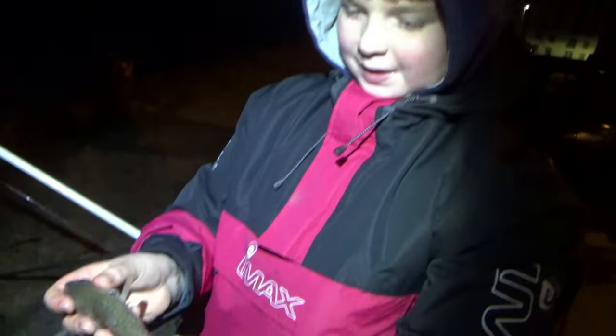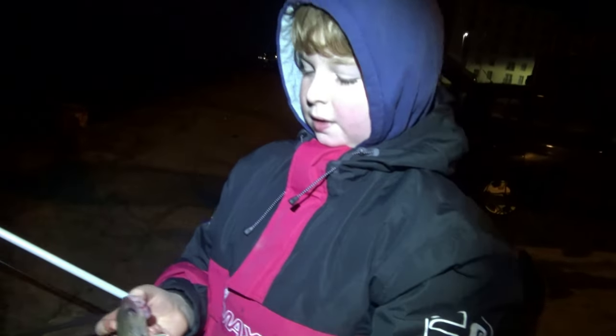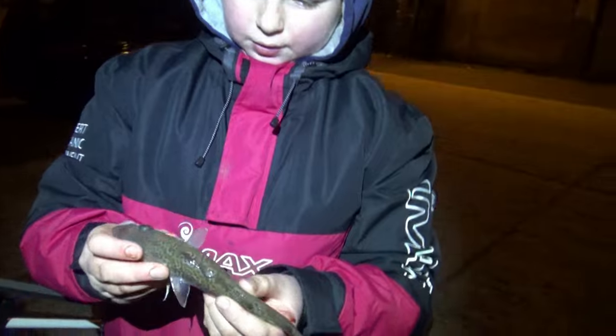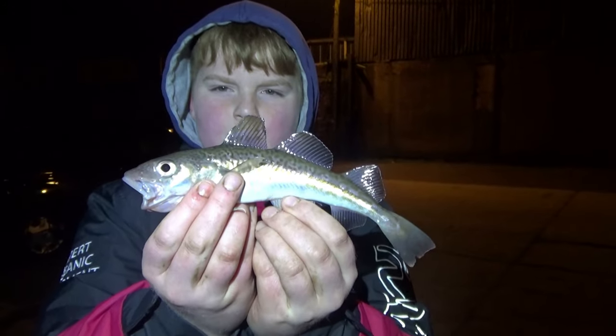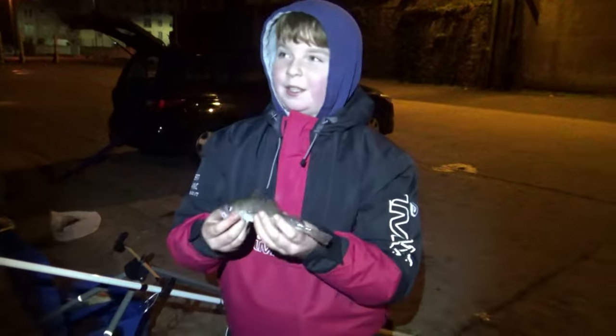I am so happy about that — it made today. I'm happy about everything else but this made the day. Finally — I have the cod off my list. First ever cod! This is definitely a cod. Lovely fish. I'm so pumped with that. I'm going to get it on the species hunt — yeah!